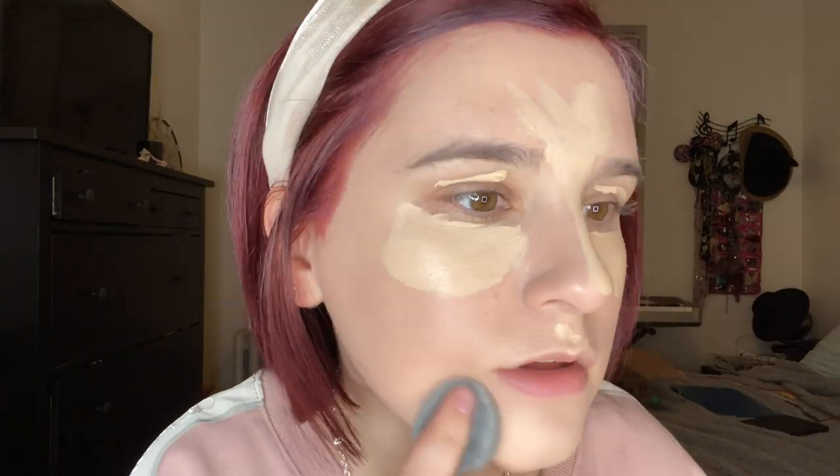Next, let's move on to concealer. I'm going to take my favorite concealer, which is the Jouer Concealer in the shade Lace, and I'm just going to do what I normally do and see how this works with some concealer. So now that my concealer is pretty much blended in, I'm going to zoom in so you guys can see what's going on. As you can see, it looks pretty dang good to me.